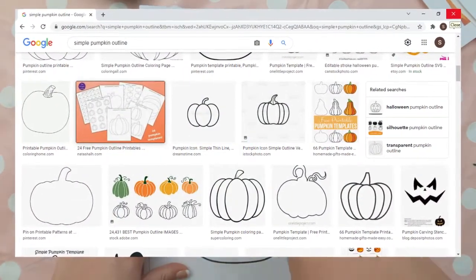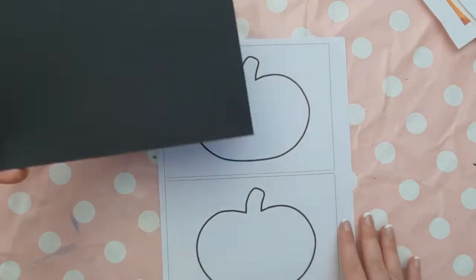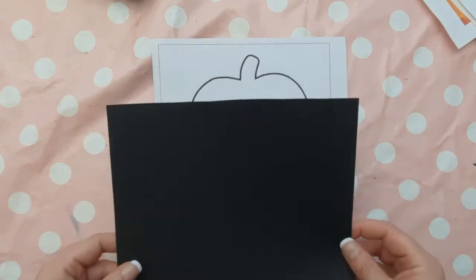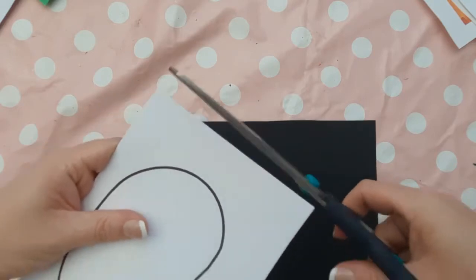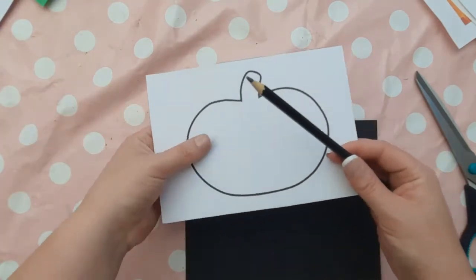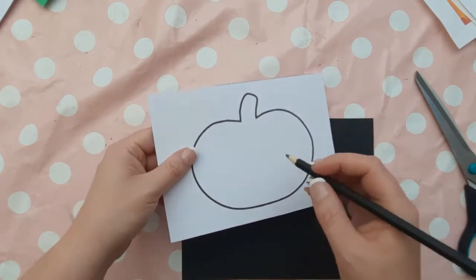The next bit of prep is to find a simple pumpkin template. I found these online by searching for a pumpkin template, copied and pasted them onto Word, and then drew a rectangular shape around them to create a border. My border around the pumpkin is a lot smaller than the size of my black card, which is cut to A5 — I did this on the guillotine — and the borders around the pumpkins are a little bit smaller.